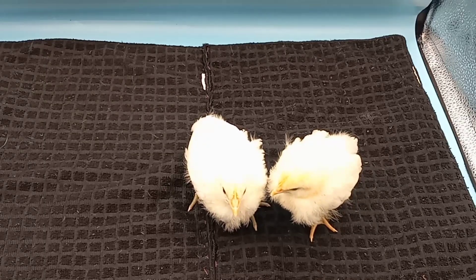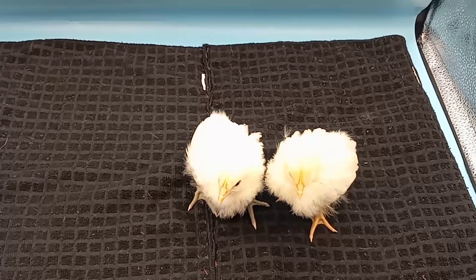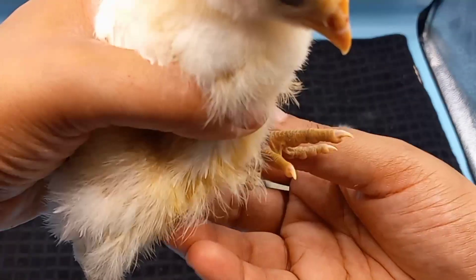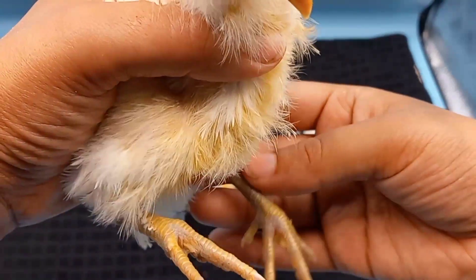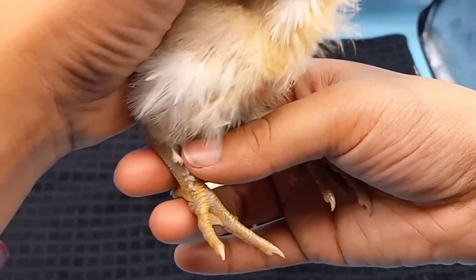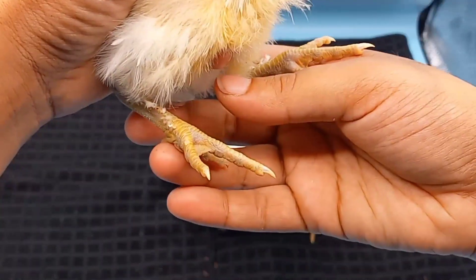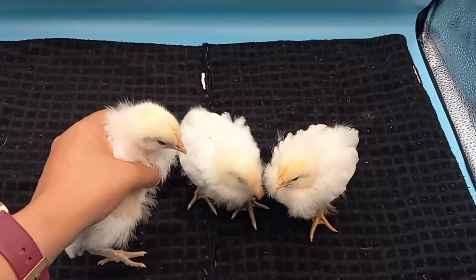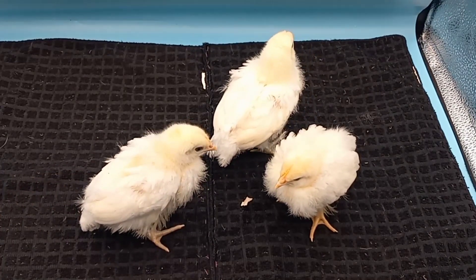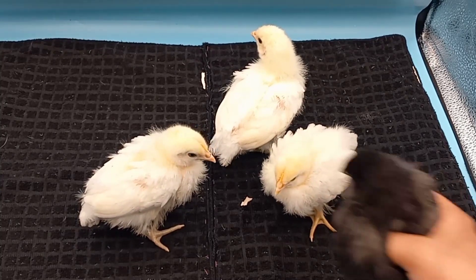This is another 75% American Bresse — a smaller one that hatched a day later. You can see it's starting to get that lovely blue sheen on the legs. Pure American Bresse don't hatch out with blue legs, but they develop them as they age. You can also see some feathering on the feet. So far with these 75% birds, I only have a few going but I'm pretty happy.